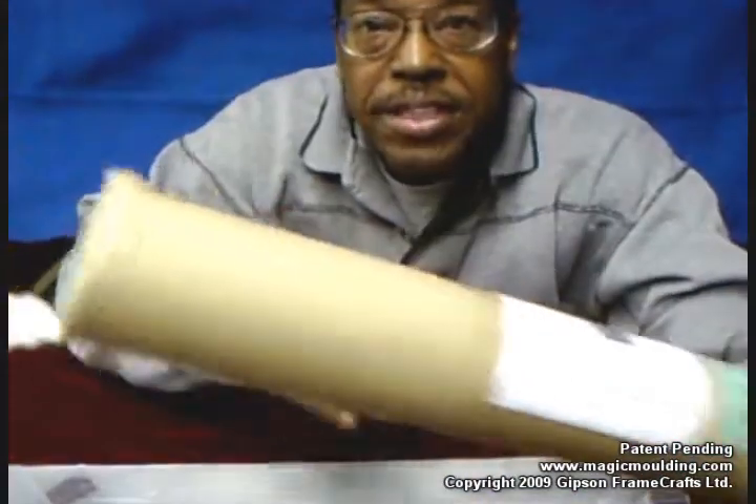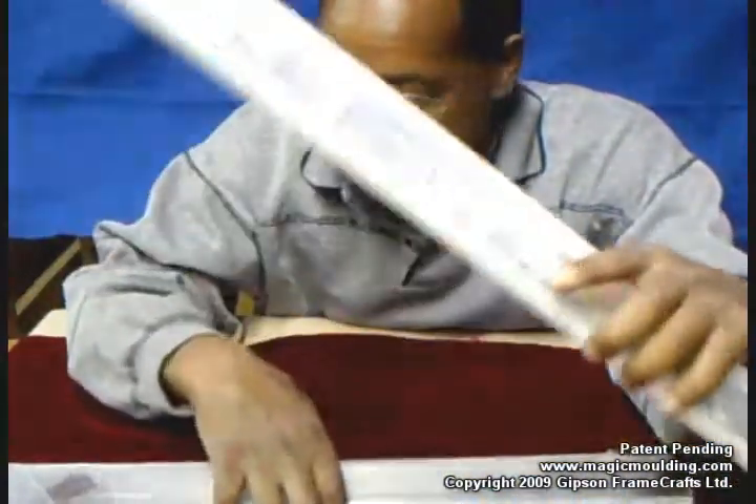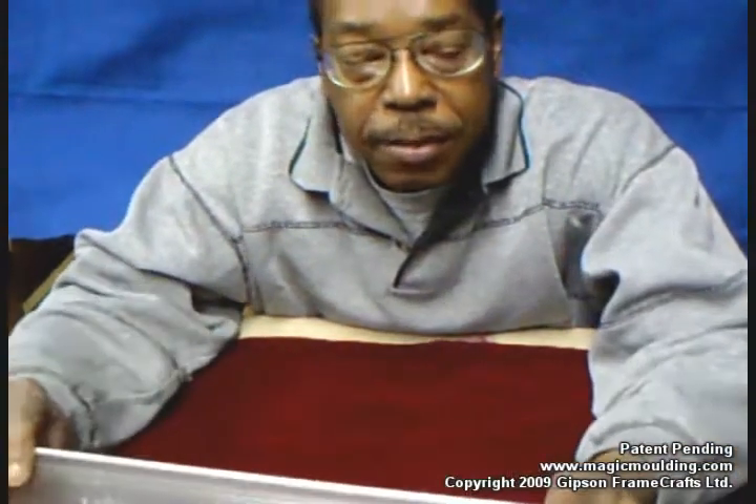Hi Christine, I just received the return tube with your shower splash guards and I thought I should go over it with you and let everybody else know in case they have this problem. I could have explained this a lot clearer before.